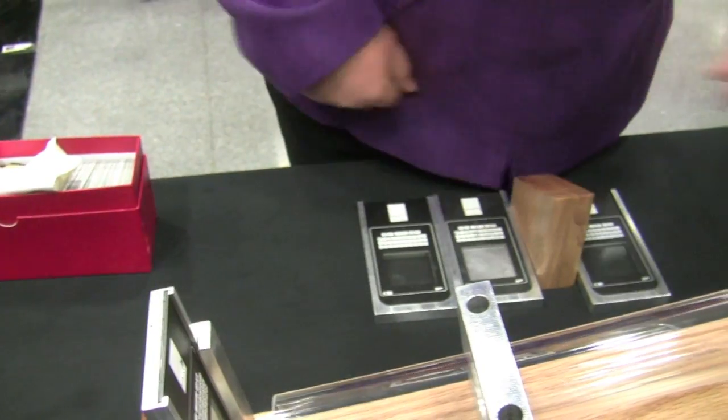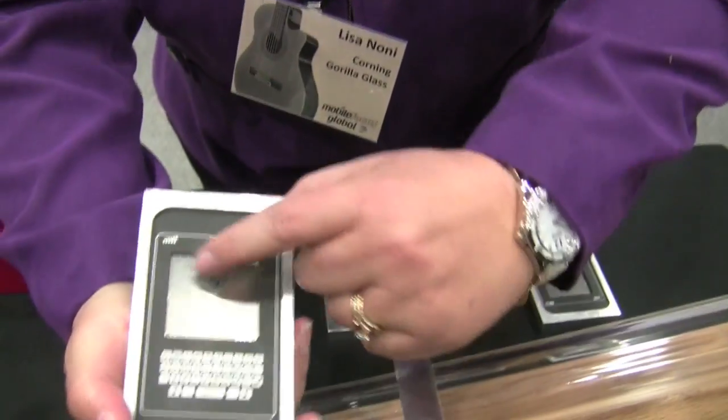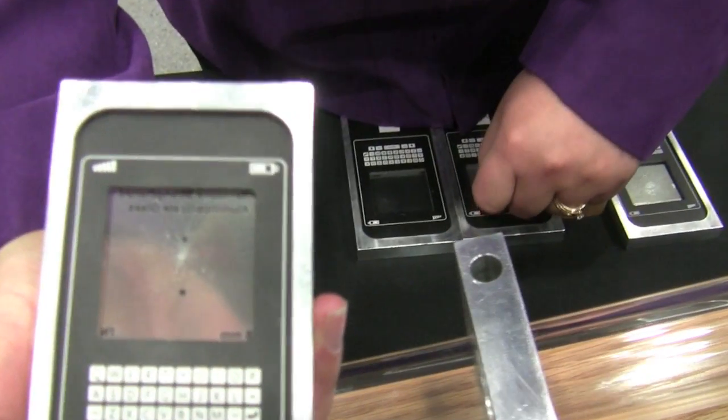I'm going to load that here. So you can see the glass has failed, and the fracture originated from the scratch that was in that glass.